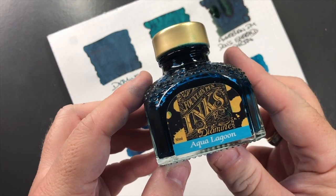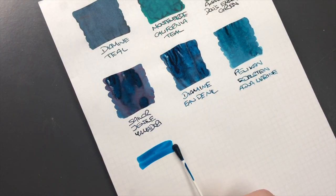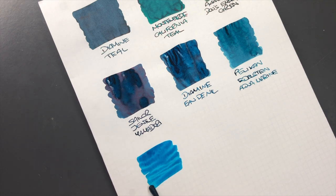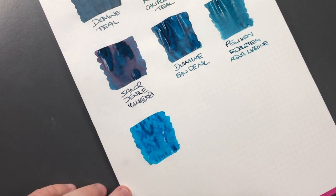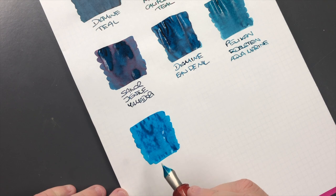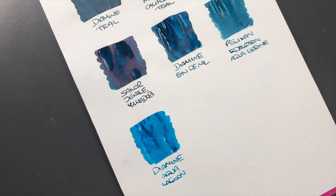The next ink is Diamine Aqua Lagoon, so we'll do an ink swatch here. Again this is more of a blue than a green, but I thought I would add this one. It's a little bit more bluish than the rest of the inks. We'll do a writing sample here. This is Diamine Aqua Lagoon - you could really say that's probably a little bit more on a turquoisey colored ink.